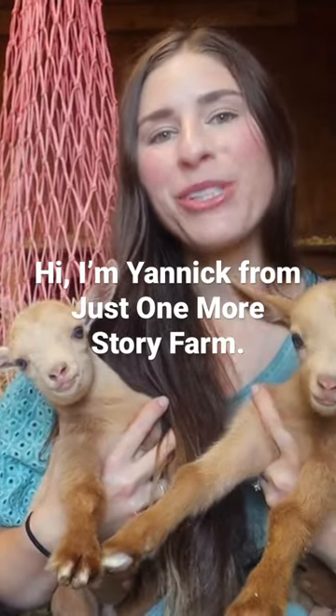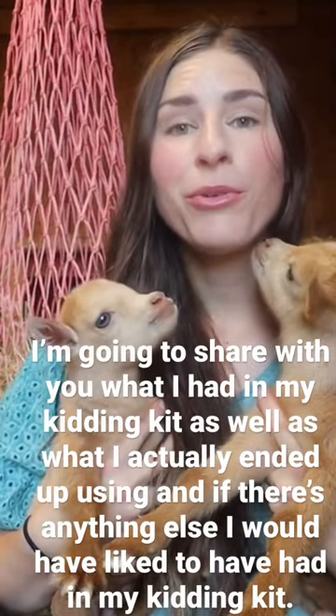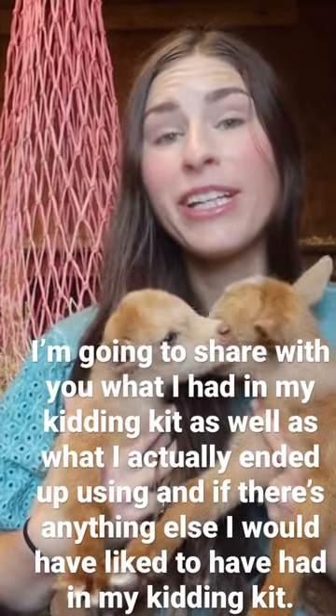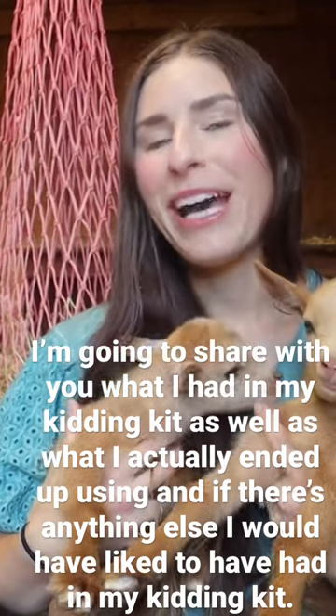Hi, I'm Yannick from Just One More Story Farm, and these little babies were just born a couple days ago. I'm gonna share with you what I had in my kidding kit, as well as what I actually ended up using, and if there's anything else I would have liked to have had in my kidding kit.